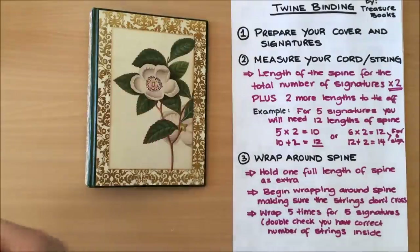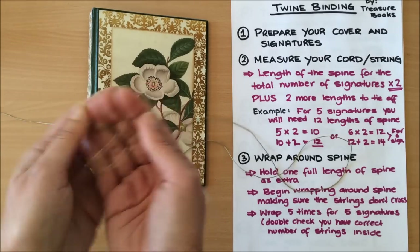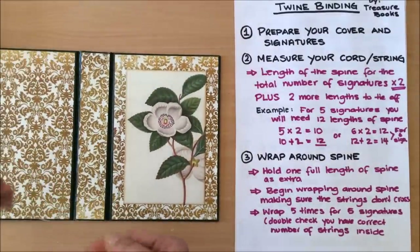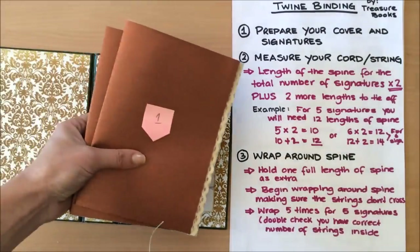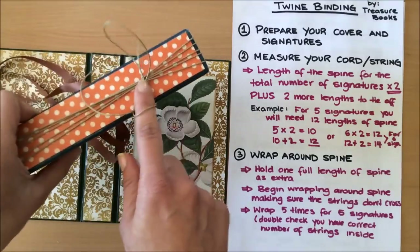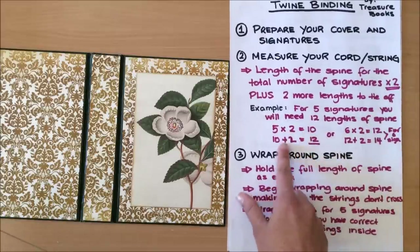Next, you want to choose your binding cords. You can use twine, elastic, or any string you have in your stash. Then you want to measure your cord. You need: the length of the spine multiplied by the total number of signatures, times two — then plus two more lengths to tie off. So for my five signatures, it's five times two equals ten, plus two more equals twelve lengths of the spine total.